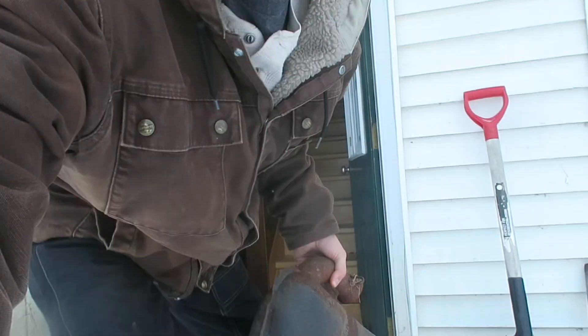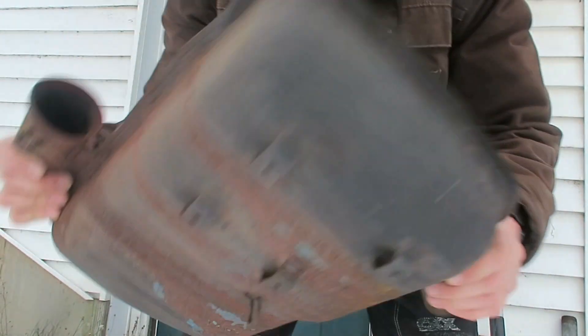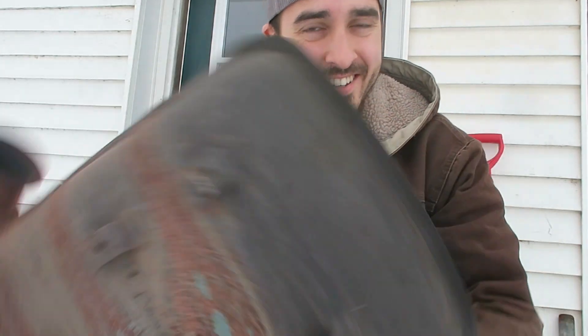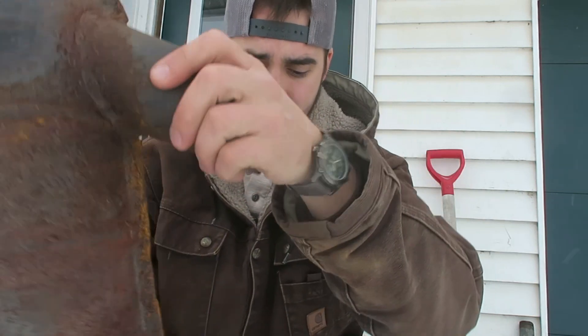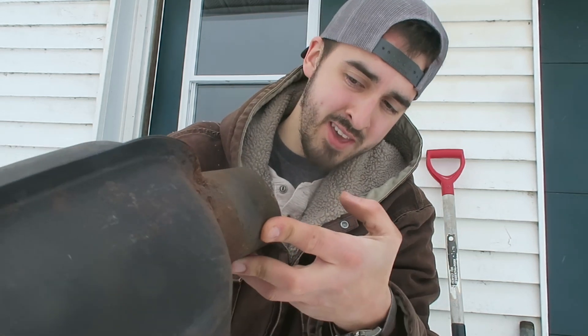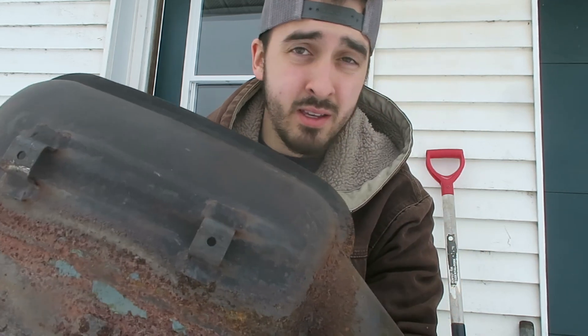What I want to show you first is actually this right here. Check this out — you guys hear that? Something's rattling around in there. It sounds like a mouse nest in here, just as I suspected. I can't really tell because it's closed off on both sides, but I definitely hear something. It feels like a good amount of stuff crammed in there.